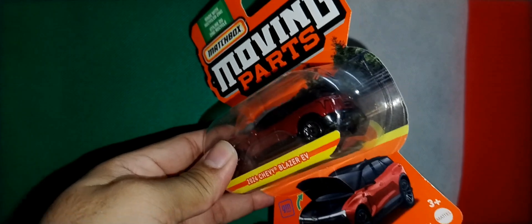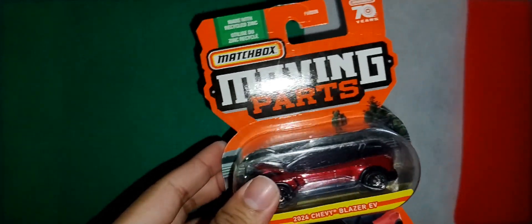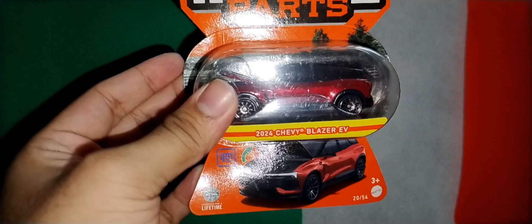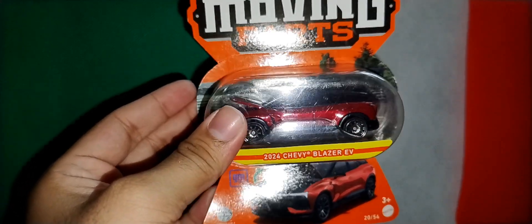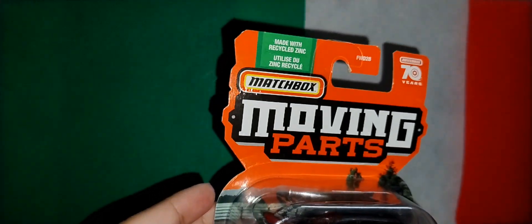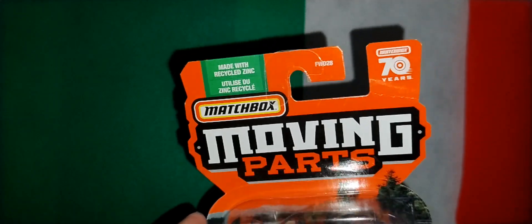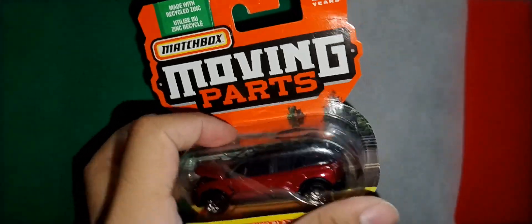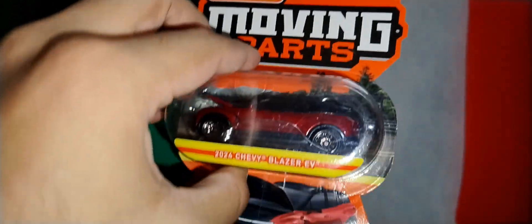So the next one is Moving Parts by Matchbox. It's an old style of card, it's not a new one - that's the last one. It's a 2024 Chevy Blazer EV. You can see it's made with recycled zinc, again 70th anniversary. I don't like this type of moving part card design - it is what it is - so let's open it.